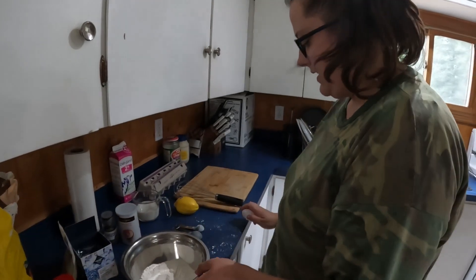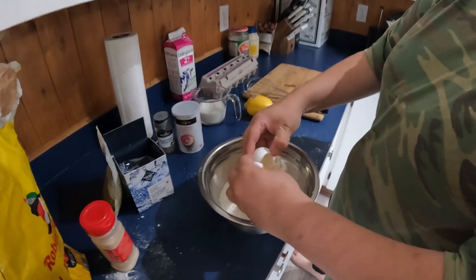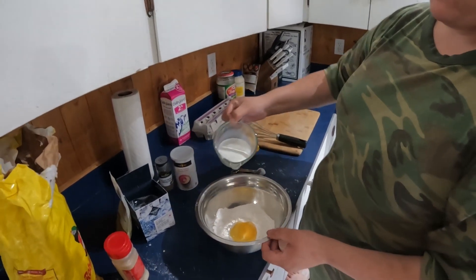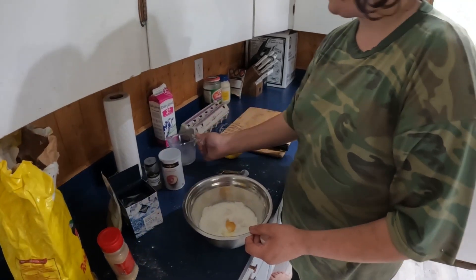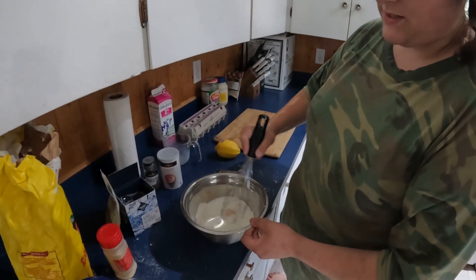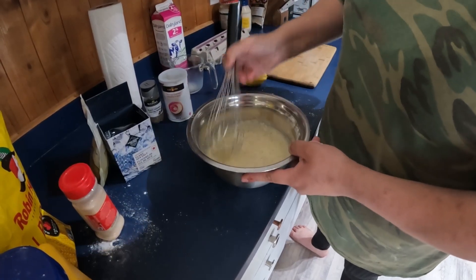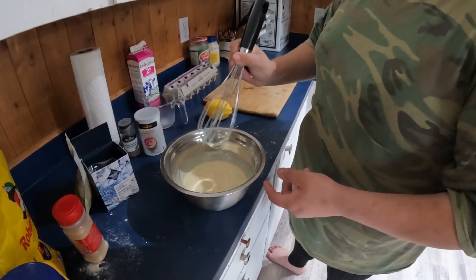I'm just going to whisk this all together, add one egg and half a cup of milk, and whisk until smooth. The batter is coming together and you need to let it sit for about 20 minutes.